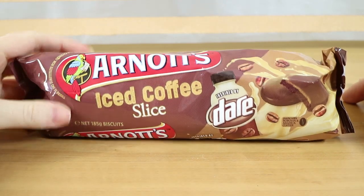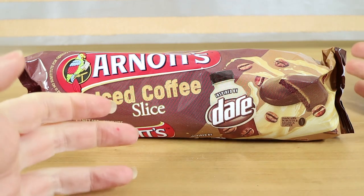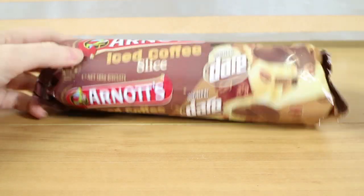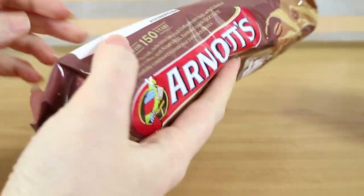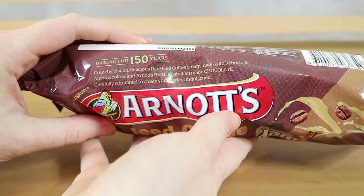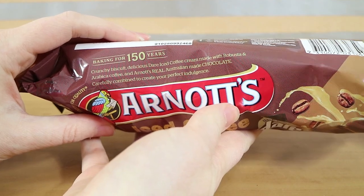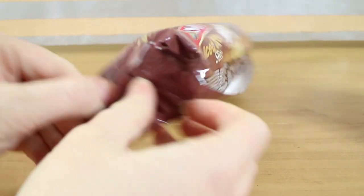This is one of Arnott's regular biscuits — their slice. I can't remember the name, chocolate slice or something. It's one of their common ones. But it's iced coffee slice. They've obviously got a bit of a partnership going with Dare. It says: "Dare iced coffee cream made with Robusta and Arabica coffee and Arnott's real Australian made chocolate carefully combined to create your perfect indulgence." This was from Woolworths in Australia.